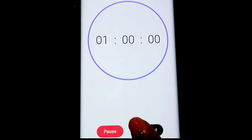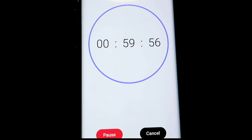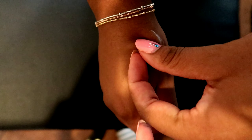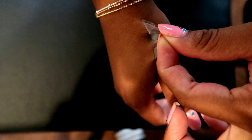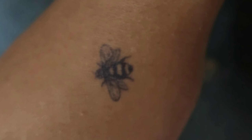Once the tattoos are in place, I waited an hour to take off the plastic. Once the hour was complete, I peeled off the plastic, and this is what it looks like. It says it takes about 24 to 36 hours to develop, so after that time, here's what the end result looked like. This is the lotus flower that I put near my inner elbow, and then the bee that I put on my hand.